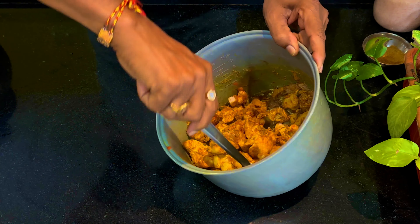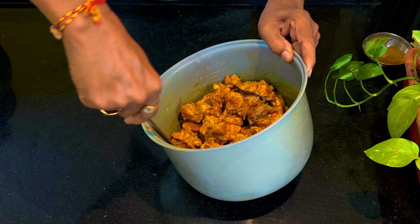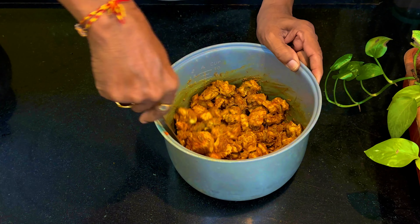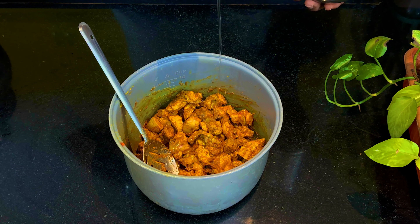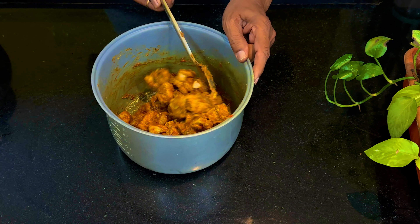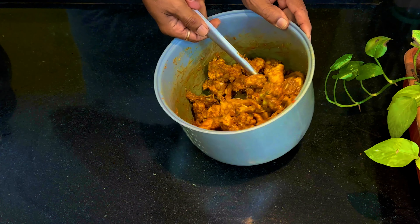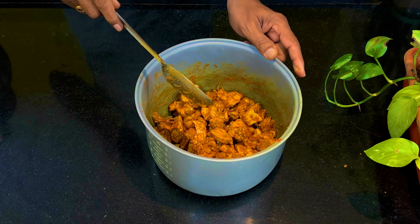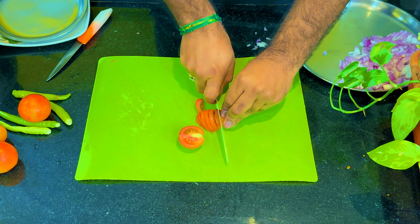Mix it with the chicken masala. Add 1 spoon of ginger paste and mix it. Then chop the onion into 2 to 3 pieces.